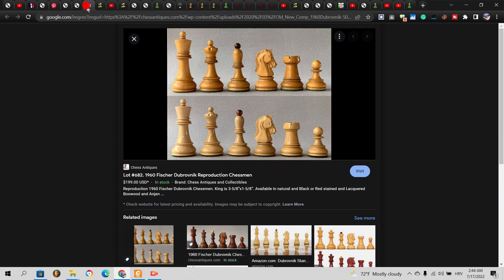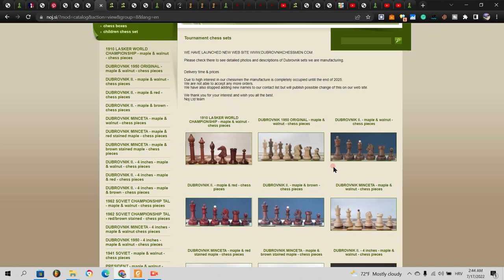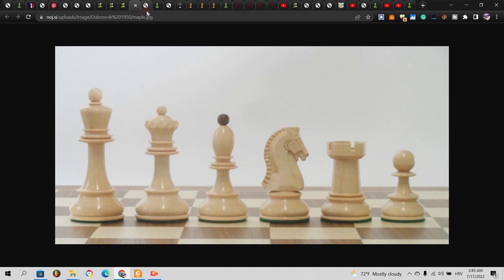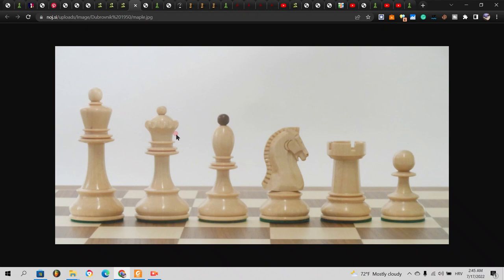Now we're going to mention a few companies I consider serious about doing an accurate replica. First, NOY from Slovenia, and we'll start with the 1950s older set. When we open it there are two versions — this is the first one and this is the second one. The main difference is the queen: the half sphere is much more visible on one version, and on the other it's smaller and this part is very straight compared to the curve.